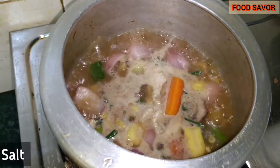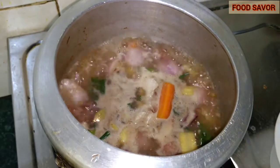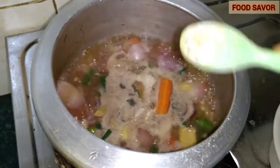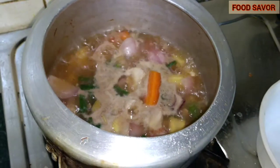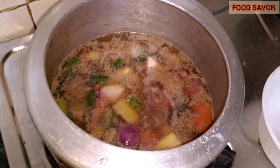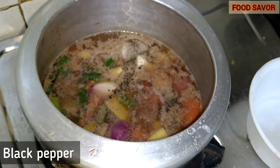Add salt according to your taste. If you want, you can add a bit of sugar. Cover the pressure cooker lid and wait for 5 whistles to come. After 5 whistles, wait for the pressure cooker to settle for 5 minutes, and then add black pepper and mix it thoroughly.